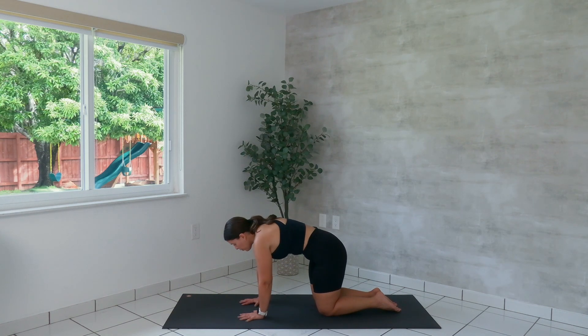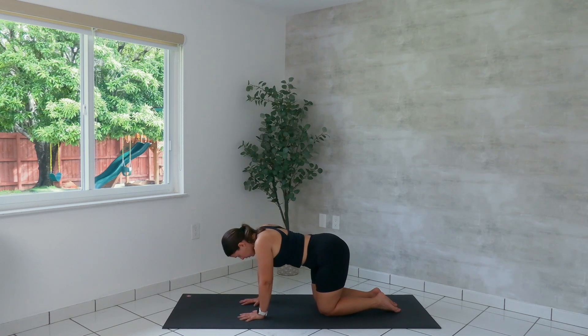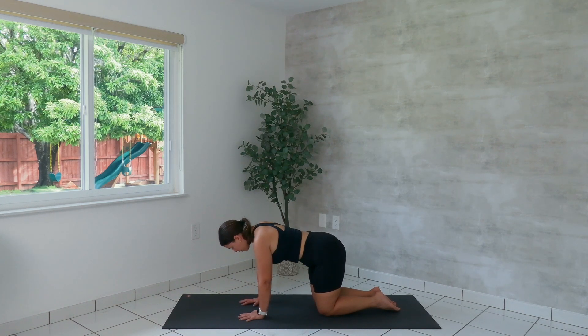Pull the belly button as we round the spine. One more in each direction. We open. And we round. Find your neutral spine somewhere in the middle of those two. Make sure your wrists are under your shoulders.